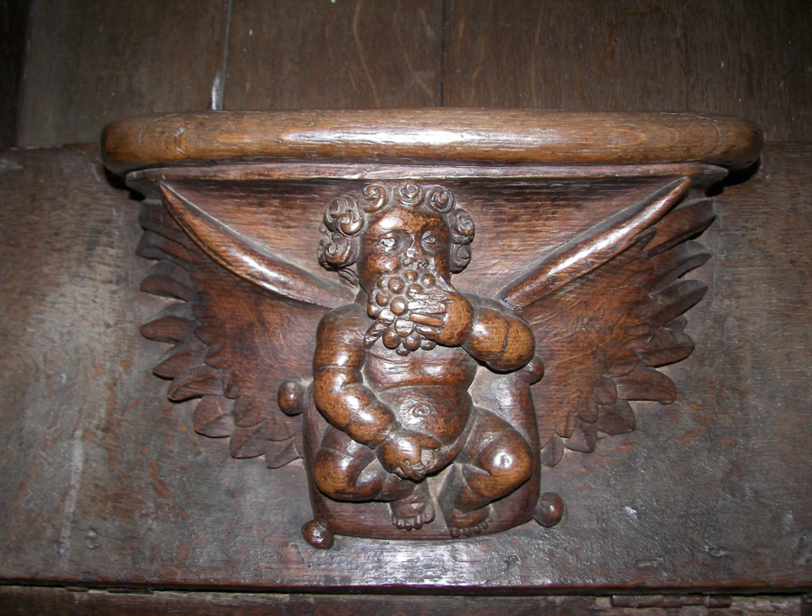Misericords are found to this day on Kathismata, the choir stalls used by Eastern Orthodox monastics. These tend to be much simpler than their Western counterparts, usually being a simple strip of rounded wood with little or no ornamentation. Their use is very common in the Greek Orthodox Church, though Russian Orthodox monasteries tend not to have individual choir stalls, but simple benches for the brethren to sit on. Orthodox Christians stand throughout the long divine services, rather than sit or kneel, though some seating is provided for the elderly and infirm.